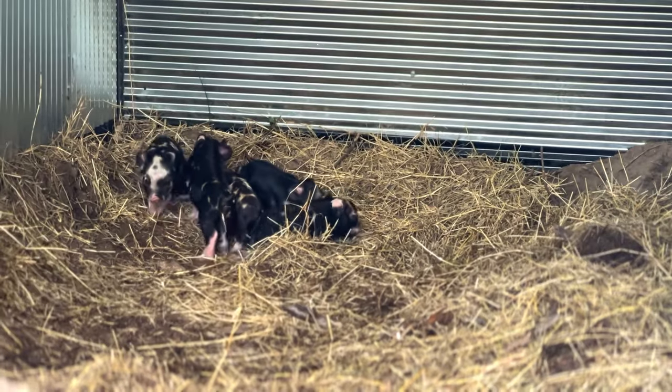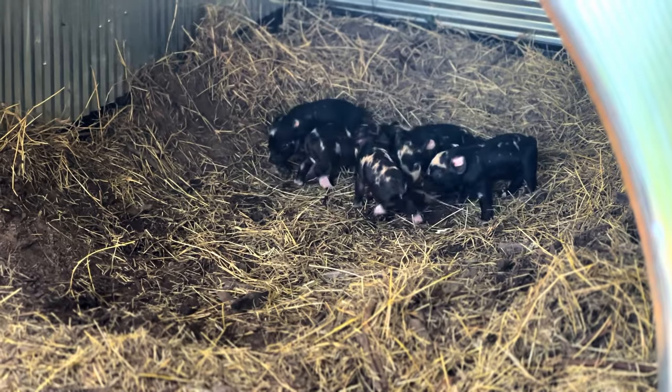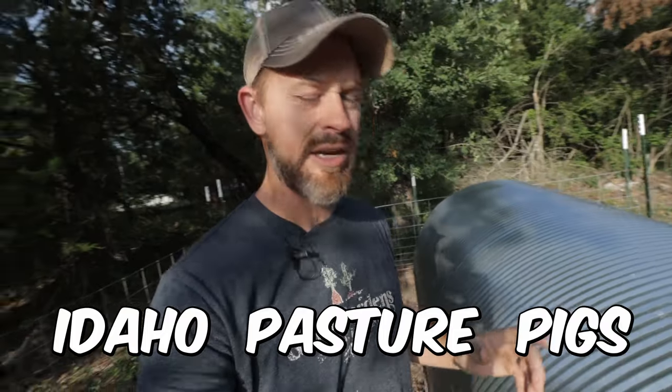Missy just gave birth about three days ago to five strong, healthy pigs. We raise Idaho pasture pigs here on our farm, and there was a reason why we ended up choosing to do Idaho pasture pigs.